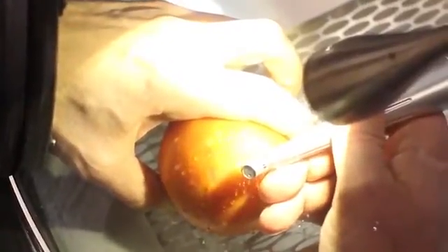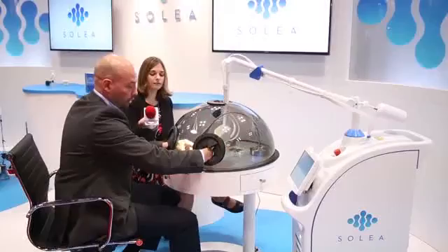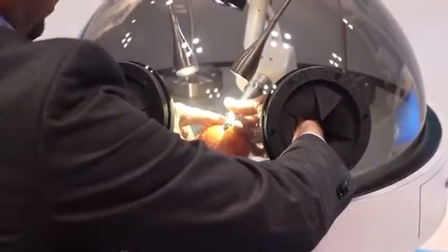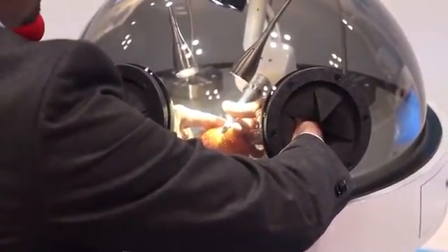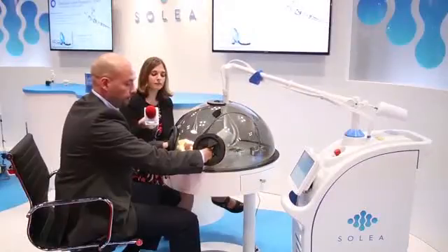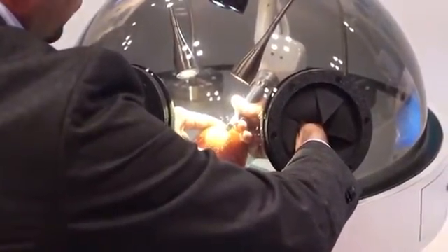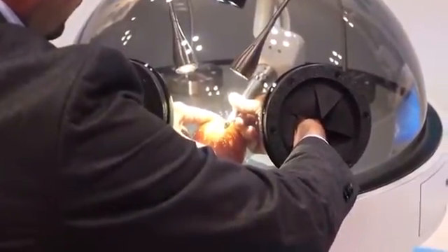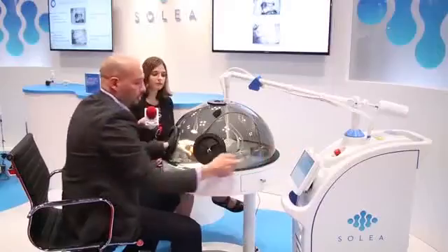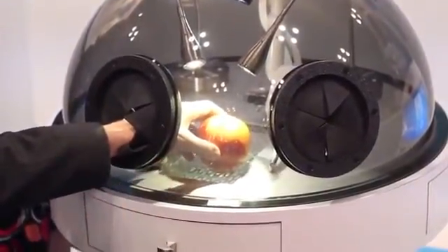So the beautiful thing about Solea is its precision. We're able to just ablate the soft tissue in a smooth and exact manner. And we can do that with a 90 degree angle or we can actually go at an oblique angle and go in a split thickness area of the tissue or choose a larger spot size. So this simulates a gingivectomy where we're just sculpting the gingiva, or troughing around a crown, or a phrenectomy, or other procedures like that.